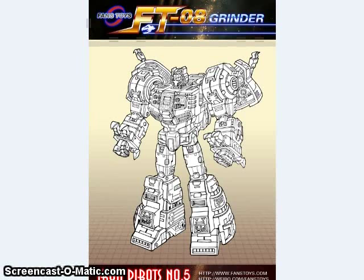Fans' Toys also showed off the first artwork of their upcoming Grindr figure. Grindr is their fifth Iron Diebot, based on Masterpiece Grimlock. It's a little bit different in details — more going with their style — and it is a bit larger than the official Masterpiece Grimlock figure so that it will stand more in scale with the other Iron Diebots. For people who just don't want a wimpy little Masterpiece Grimlock, you're going to have a big one to choose from. Alternatively, knockoff companies have made a larger version of Masterpiece Grimlock, though it hasn't been released yet.